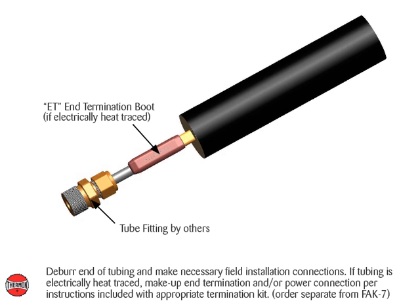Deburr end of tubing and make necessary field installation connections. If tubing is electrically heat traced, make up end termination and/or power connection per instructions included with the appropriate termination kit, ordered separately from FAK7.